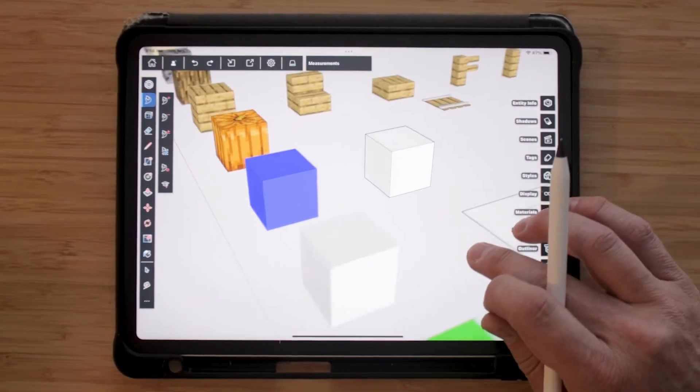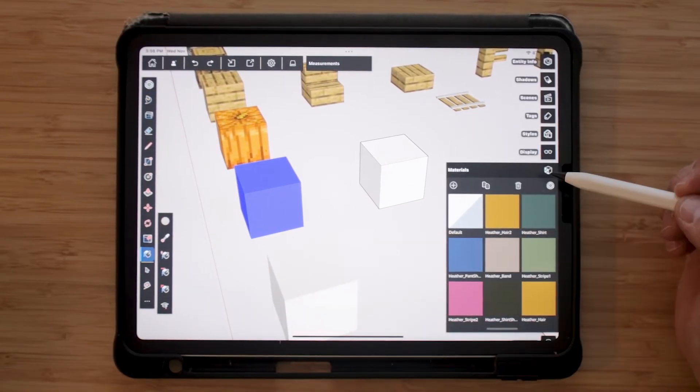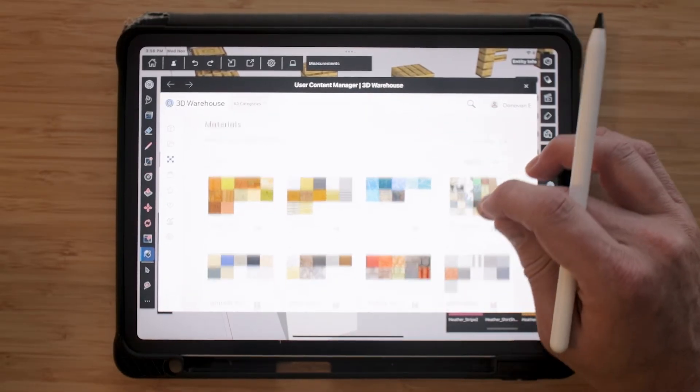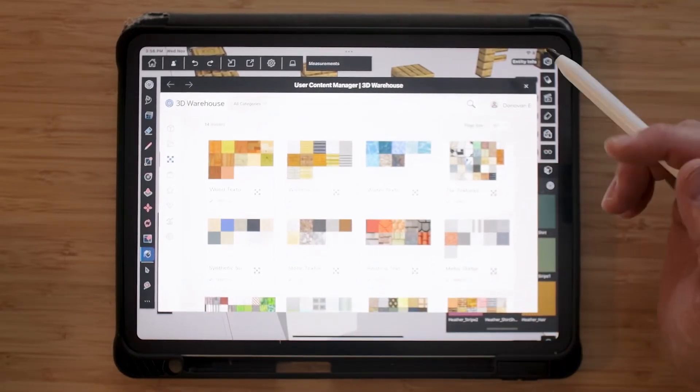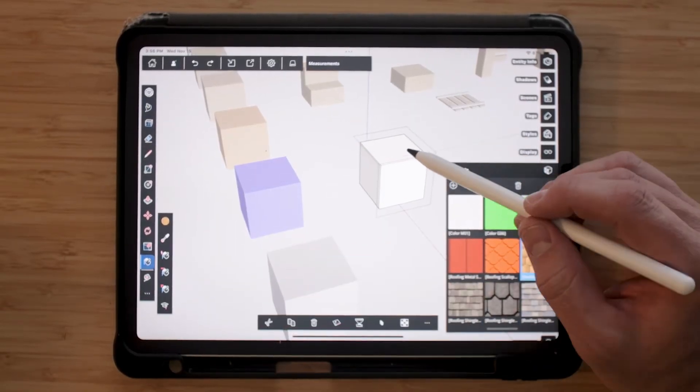Now that I have my cube, I want to add some texture. I can come into 3DWarehouse, find some textures that I want, and then add them to my cube.